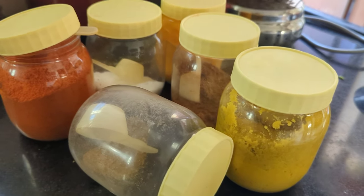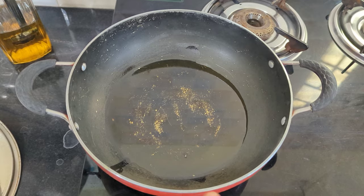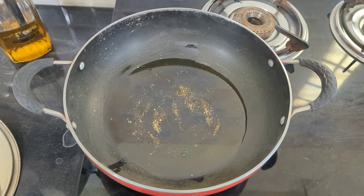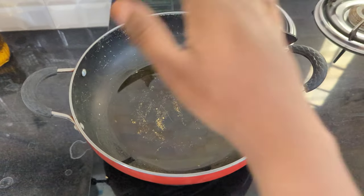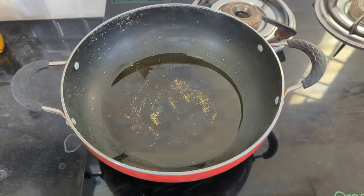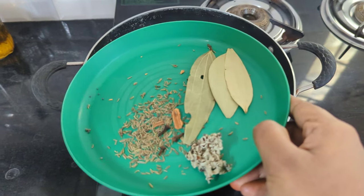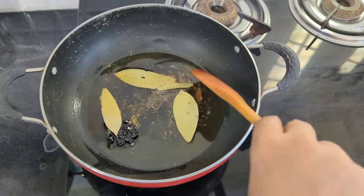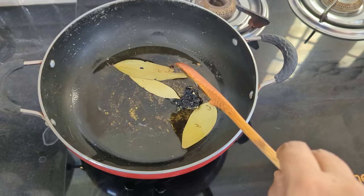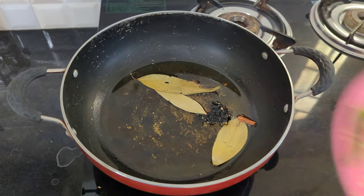Now let's start quickly. I am going to use 3 cups of oil and add the oil to the desi chicken. Now let's add Garam Masala to the heat.